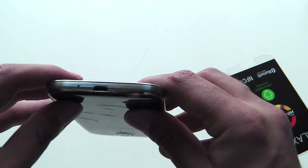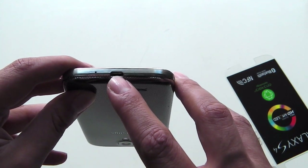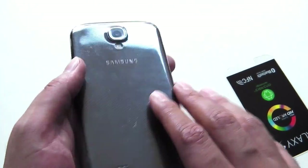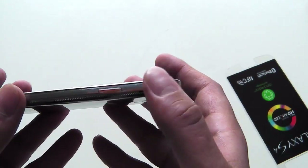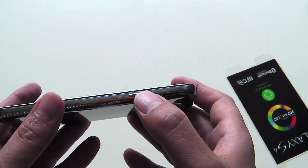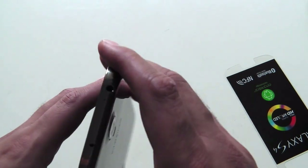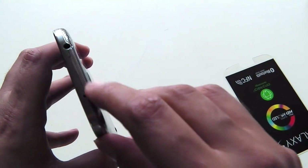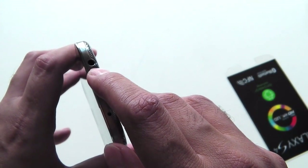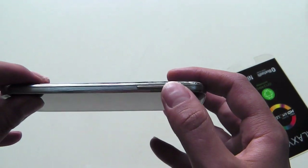At the bottom you have another microphone, your home button, and capacitive menu and back buttons. At the bottom is also where you have the micro USB port for charging and syncing. At the back is a 13 megapixel camera with LED flash and autofocus, and that's the speaker. On the right side is your power/sleep button. At the top you have a microphone and a headphone jack, and on the left-hand side you have your volume rocker buttons.